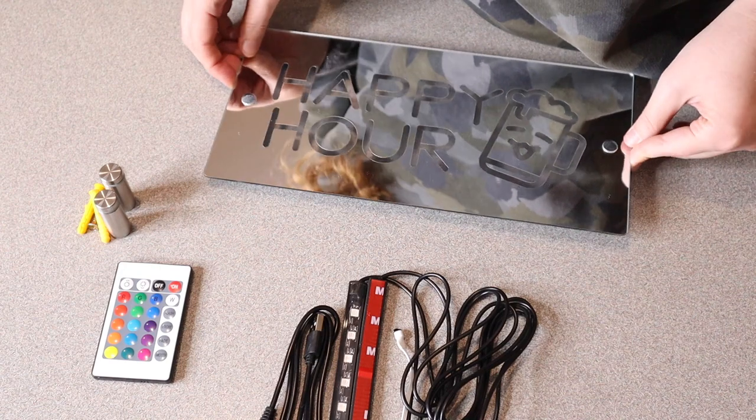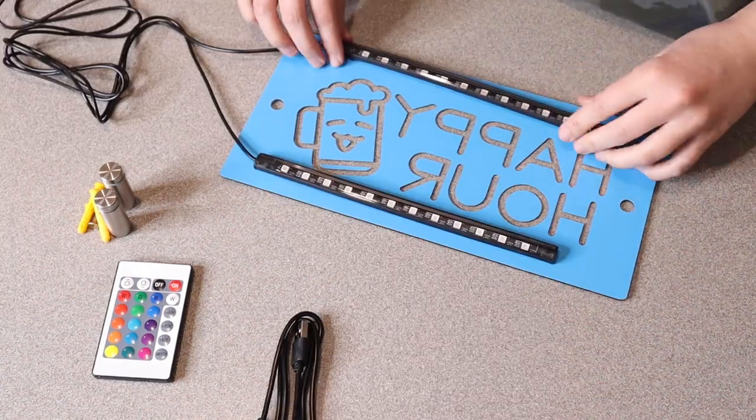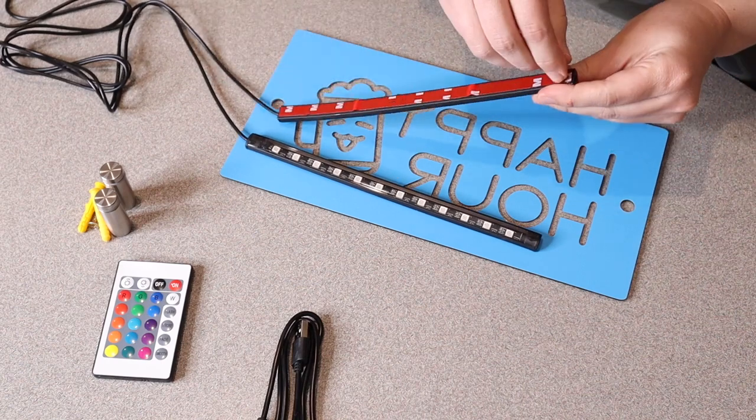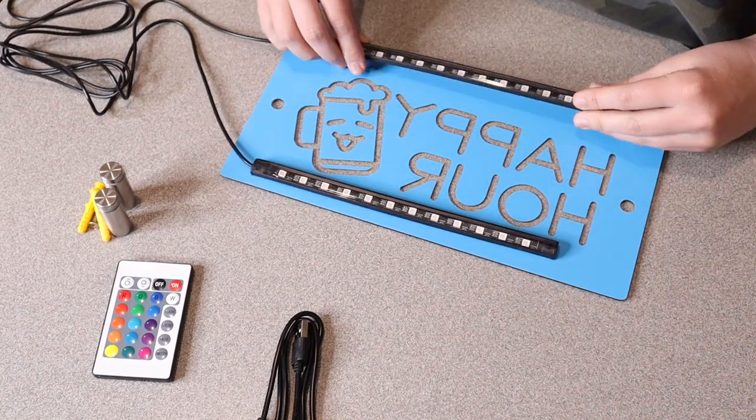I'm going to go ahead and set this up and show you where I would use this so you can kind of see what that looks like. Before I fully set it up, I'm going to take off these little adhesive pieces and just stick them right here.